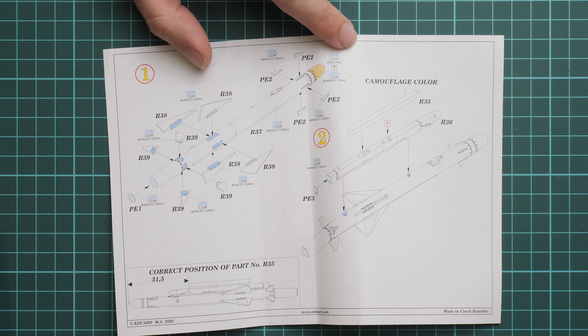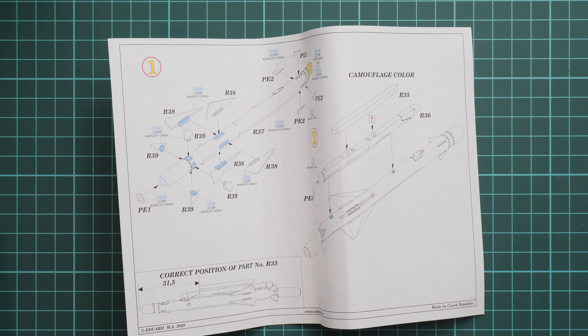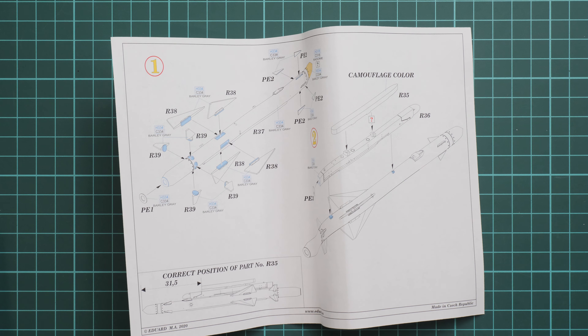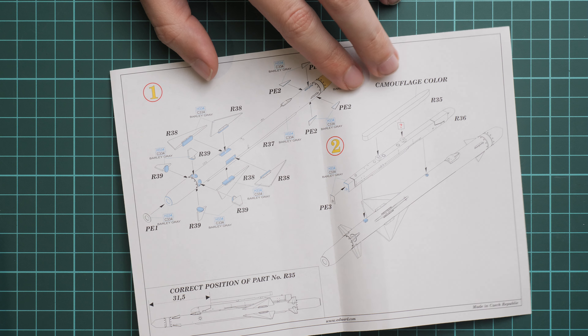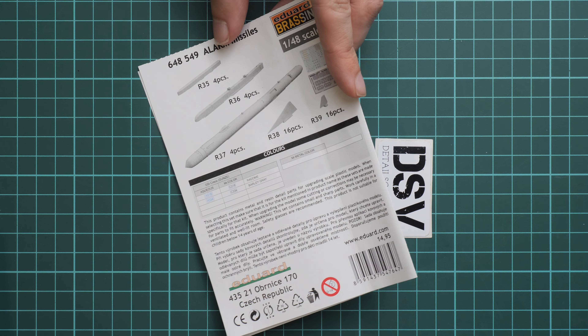Here you can see a comparison with my hand, so it's quite big. The only thing which might be tricky is working with the thin pylons, but I think it will also be doable. On the rear side we have a 3D parts map, paints chart, safety devices and barcode for this kit.